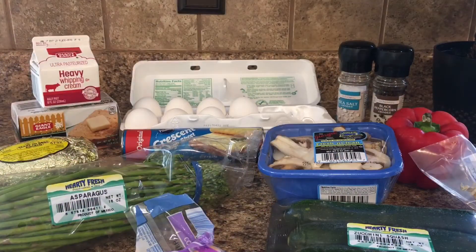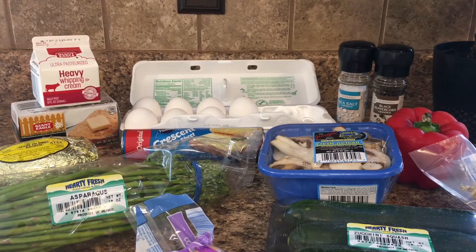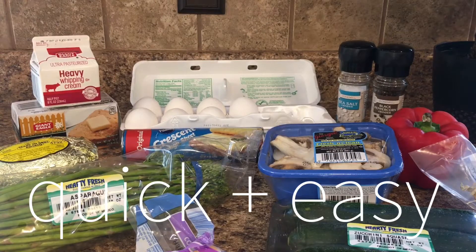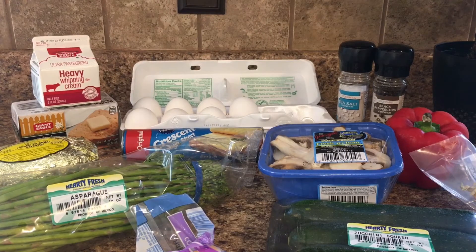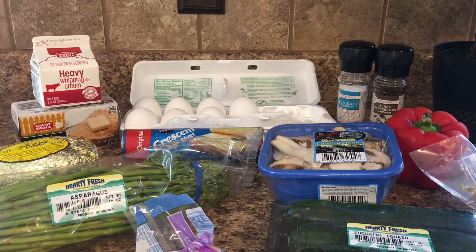Hi everyone, welcome back to my channel. With my husband still being out of town for work, I am faced with making another dinner for one — well, it may be dinner for two if my mom comes over, which would be nice. But this is going to make a lot of quiche, which is what I'm going to be working on. I am planning to make mini quiches.